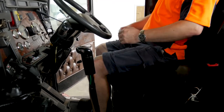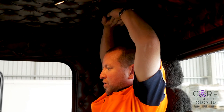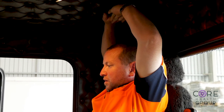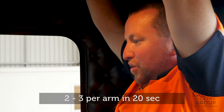Sitting upright in your seat, ground your sit bones into the seat. Lace your fingers together and press the inside of your palms to the roof of the truck. Relax your shoulders down but keep the pressure into the roof. You should feel a stretch down the side of your body and your arms.